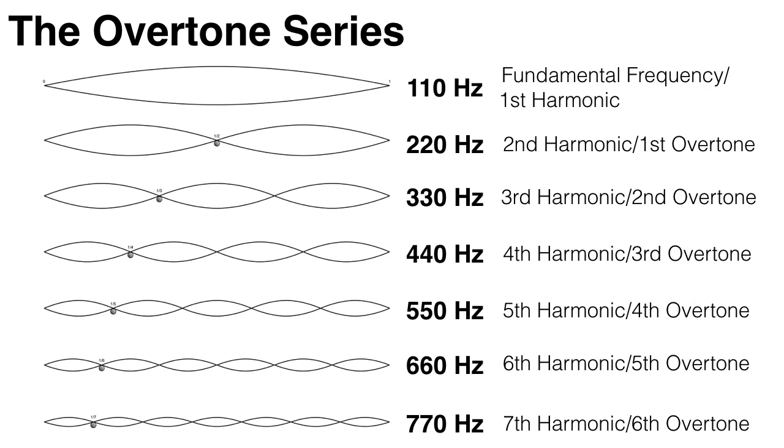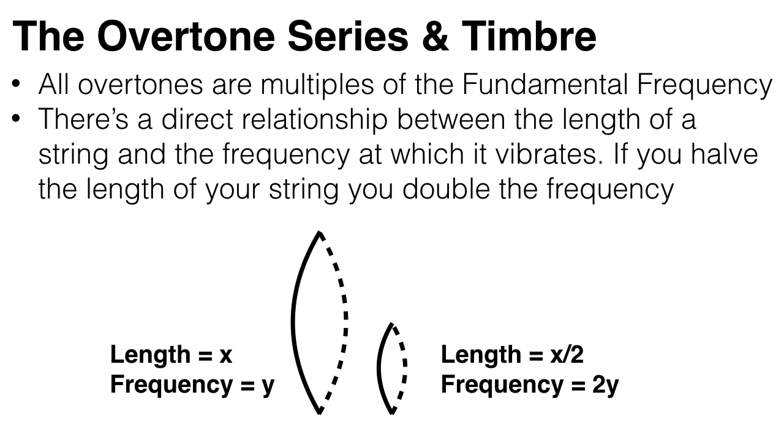And in theory, this process goes on indefinitely, so you have an infinite amount of harmonics. And this is called the overtone series, or the harmonic series, and it's the basis of how we structure music, as we'll discover over the next few videos. So all the overtones are just multiples of the fundamental frequency. And there's a direct relationship between the length of a string and the frequency at which it vibrates.